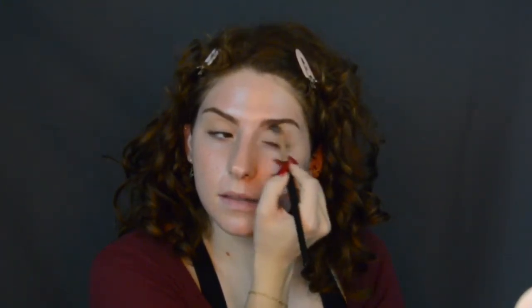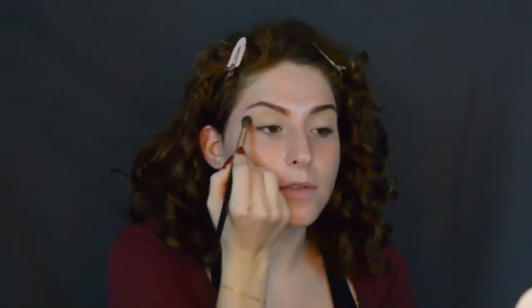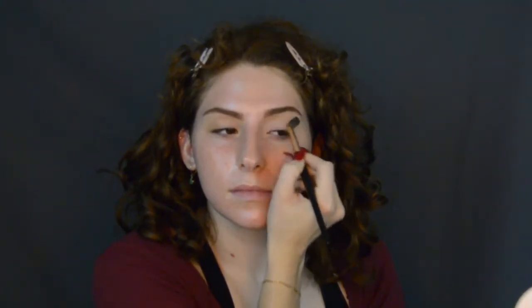So we're going to do that again on the other side. Then just on the outer corners, I'm going to blend up like this just to help lift my whole eye up and help me look more awake. It's that simple.